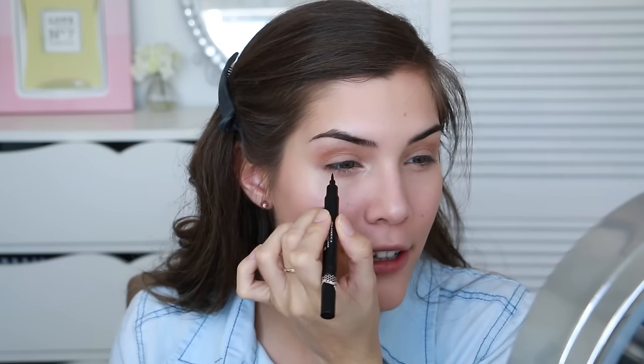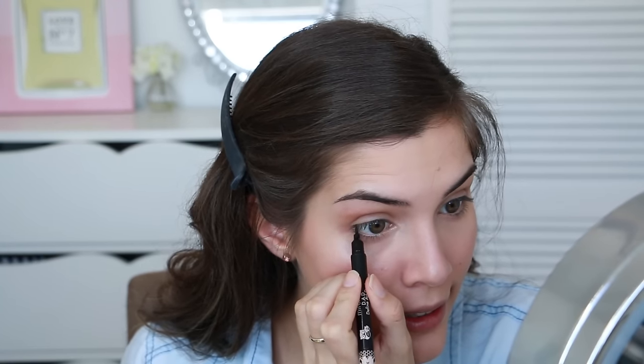Next I'm just going to grab a liquid eyeliner and go in up under my eyelashes, putting dots every so often onto my lash line so that our eyelashes look fuller — because as you guys can probably tell, my eyelashes are teeny tiny.